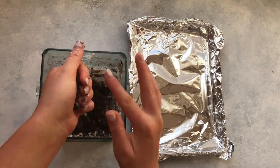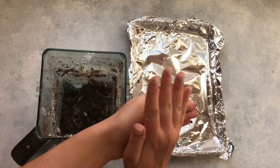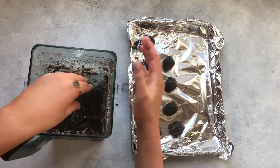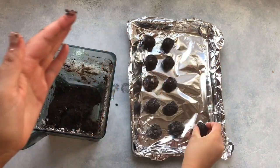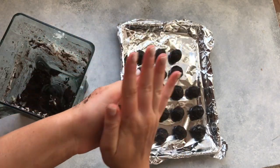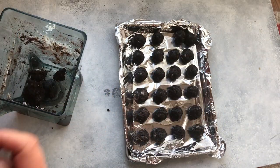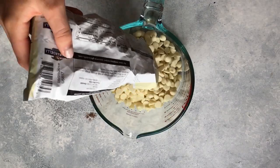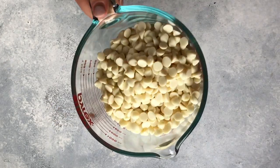Then you're going to take a cookie sheet and cover it with foil and start to make your truffles. Just take a little chunk and roll it into a little ball. We usually like to do about one inch size balls and then put them on the cookie sheet. I wouldn't go any bigger because they take a little while to freeze. Put those in the freezer for about 30 minutes to an hour, and while those are freezing we'll make our chocolate.